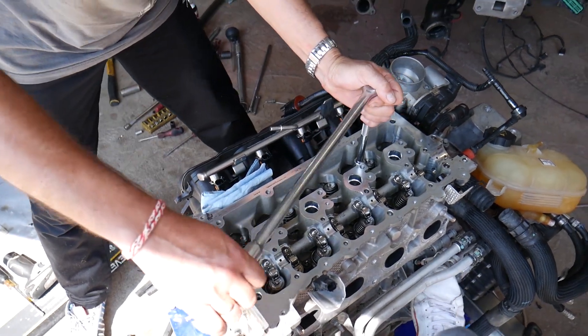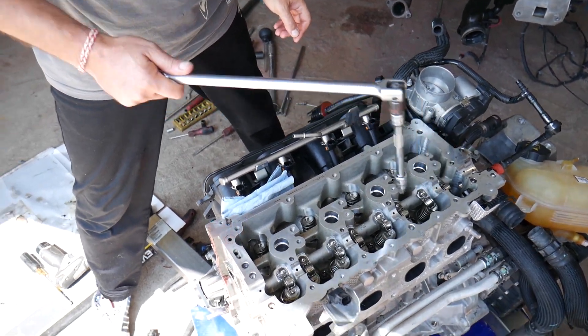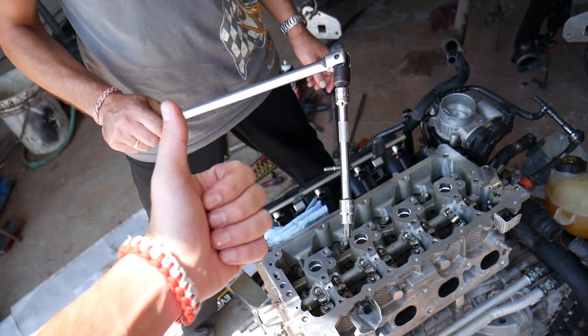Once you do all 10 bolts at 90 degrees, you'll be ready to go. Hopefully the video is helpful — thank you for watching, please subscribe to the channel for more videos, and see you next time.